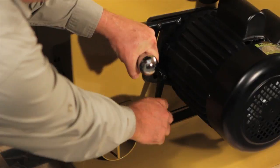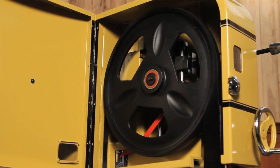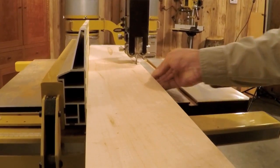In addition, these new band saws have a 5-horsepower motor and solid cast iron wheels to ensure a smooth cut with consistent accuracy and cut quality, no matter the size of the piece.